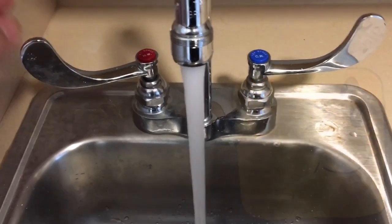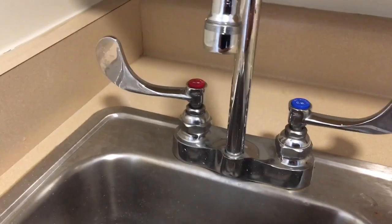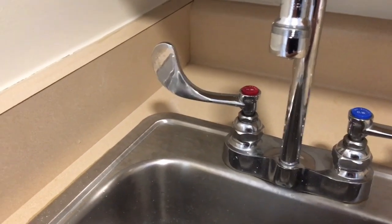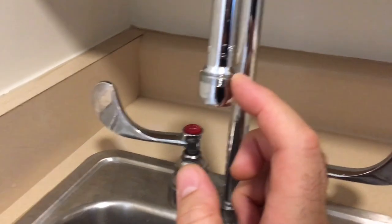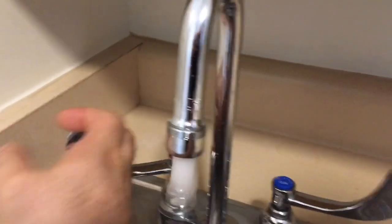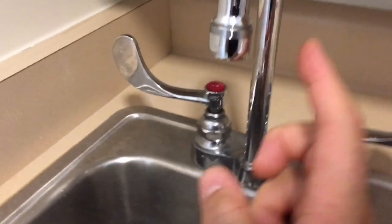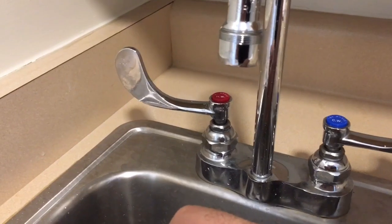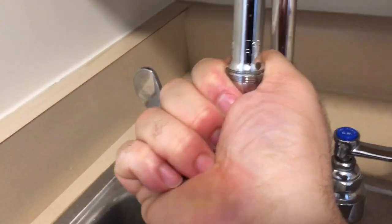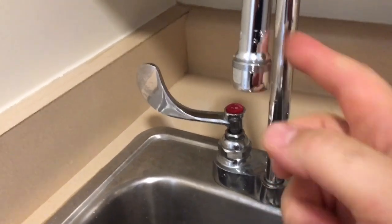There you go — and that's pretty much it to change the aerator. There's no need to use Teflon tape in between here, as you can see nothing is leaking. This usually comes with a very nice seal, so once you hand-tighten it nice and snug, no water is going to leak out.